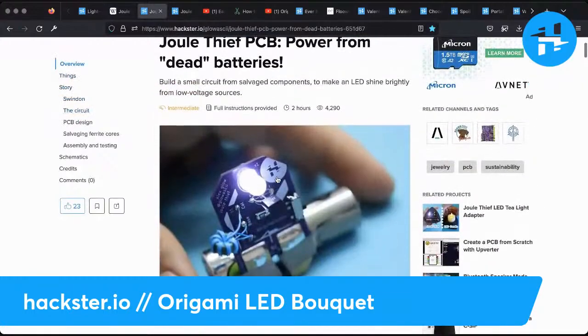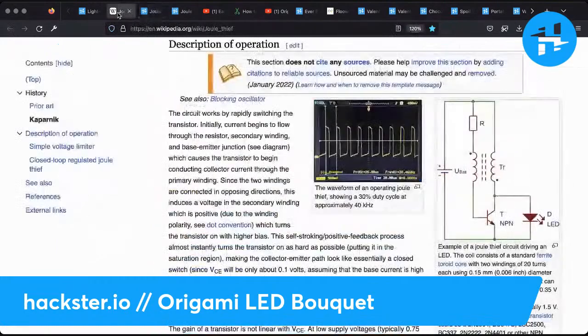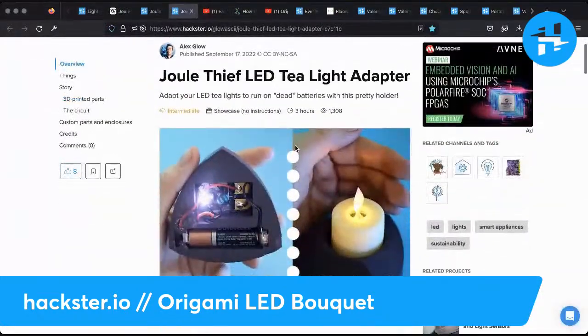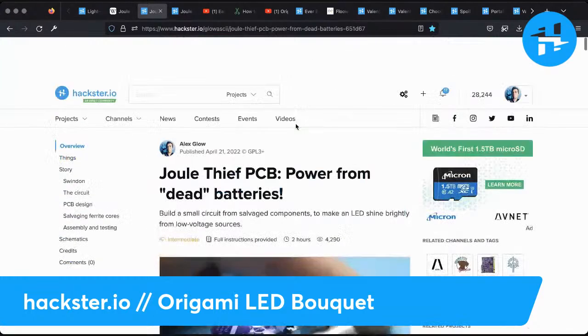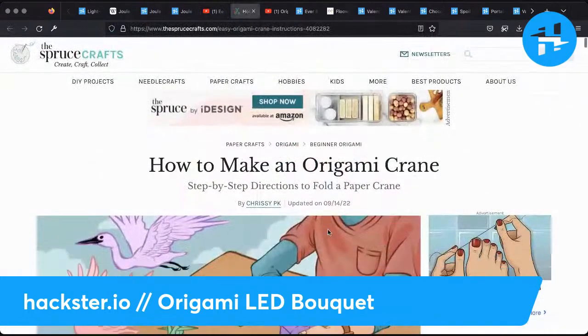It's all run off of this Jewel Thief PCB that I just mentioned — that's my own adaptation of the Jewel Thief circuit. Here's the T-Lite adapter. These are all linked from each other so you can easily find all of it — lots of cross-linking. There's the Origami Rose tutorial and Crane tutorial.